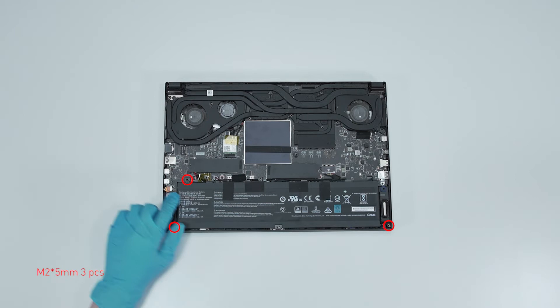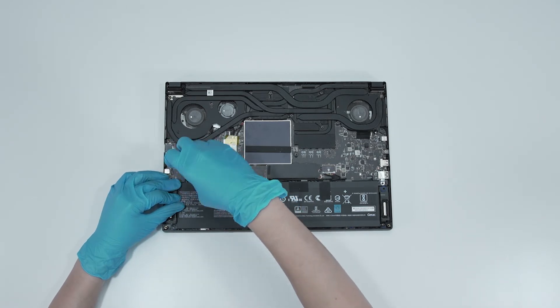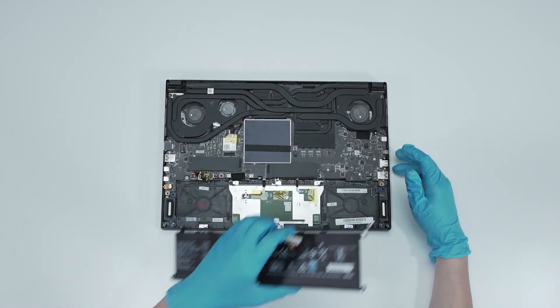Remove the three screws on the battery, disconnect the battery cable, then remove the battery.